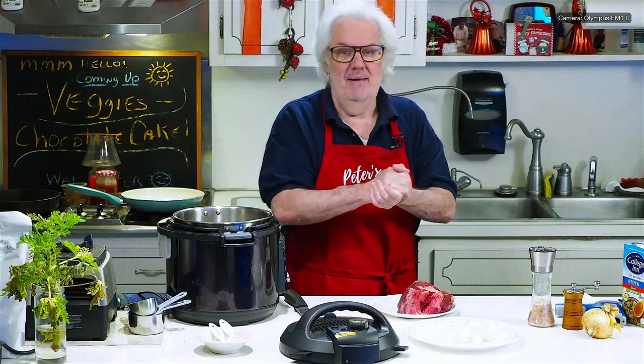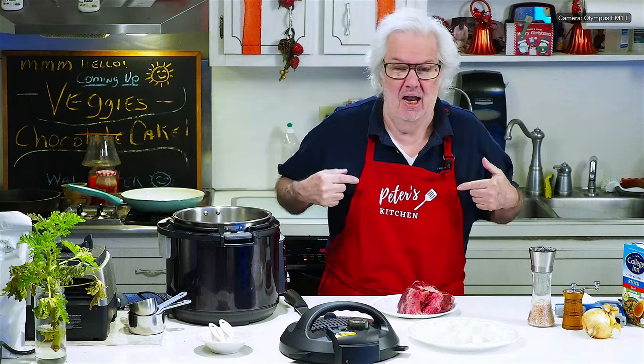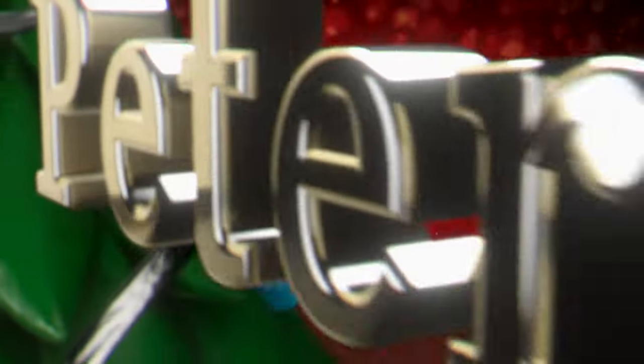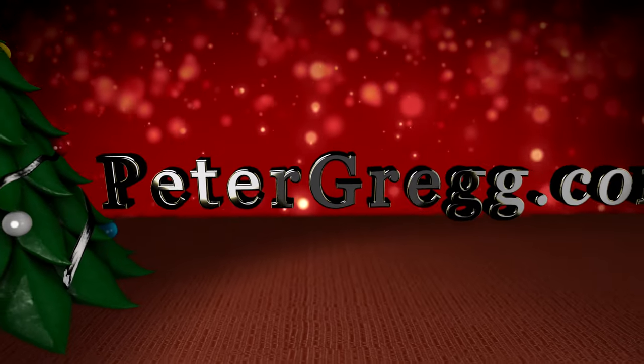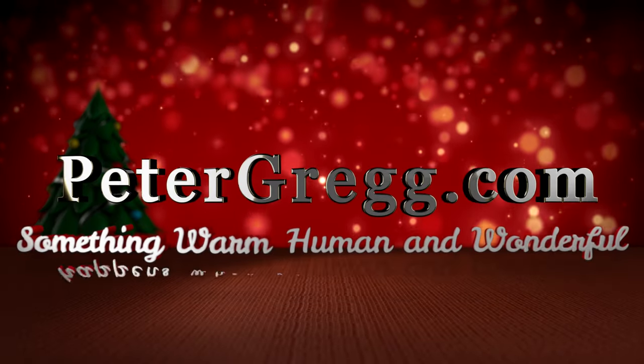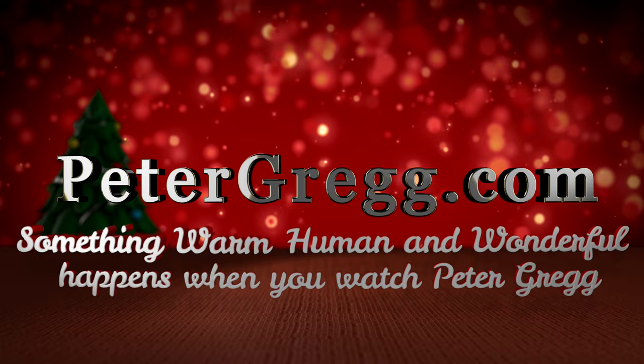Hey, it's Peter Gregg, Miami, Florida. I'm Peter and I'm in Peter's Kitchen. I'm going to use the crock pot to make a chuck roast. Sit back, relax. You are about to watch a Peter Gregg video. Something warm, human, and wonderful happens when you watch Peter Gregg.